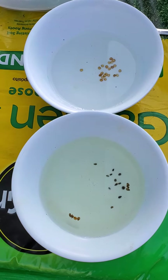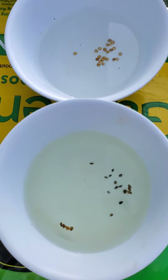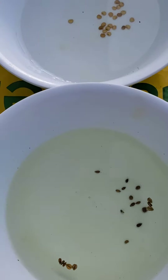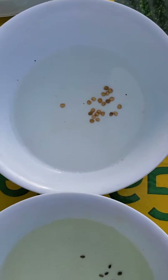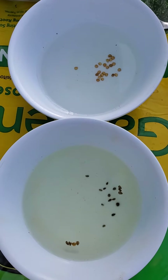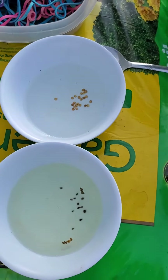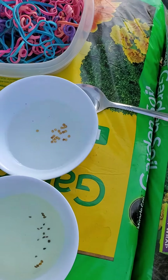Now we are into a little bit of gardening here. I have seeds — this is parsley and this is eggplant. They've been in water for two days, and now for the process of germination.